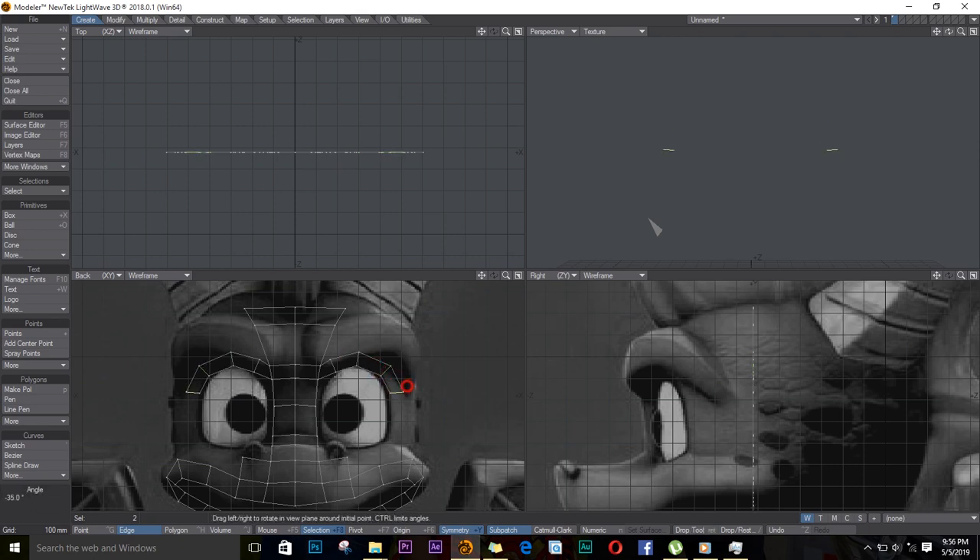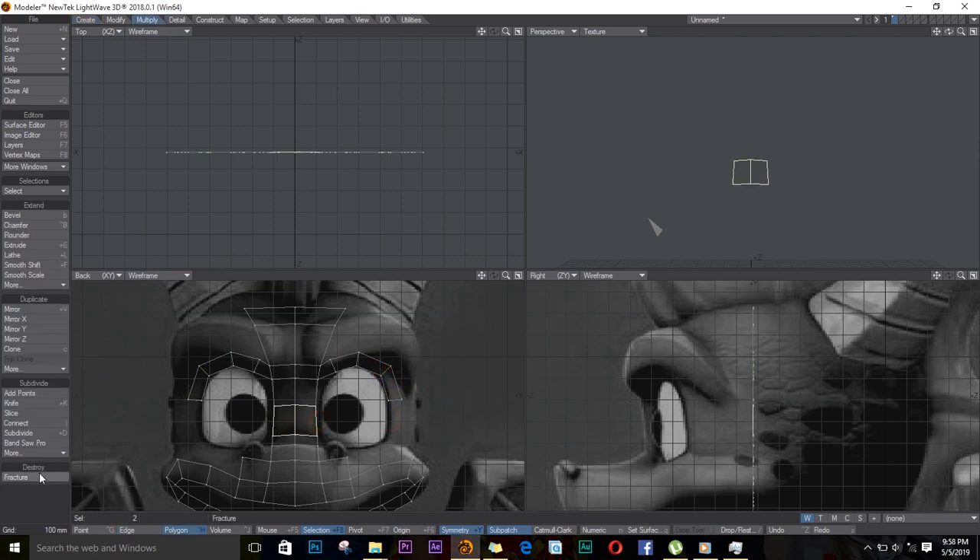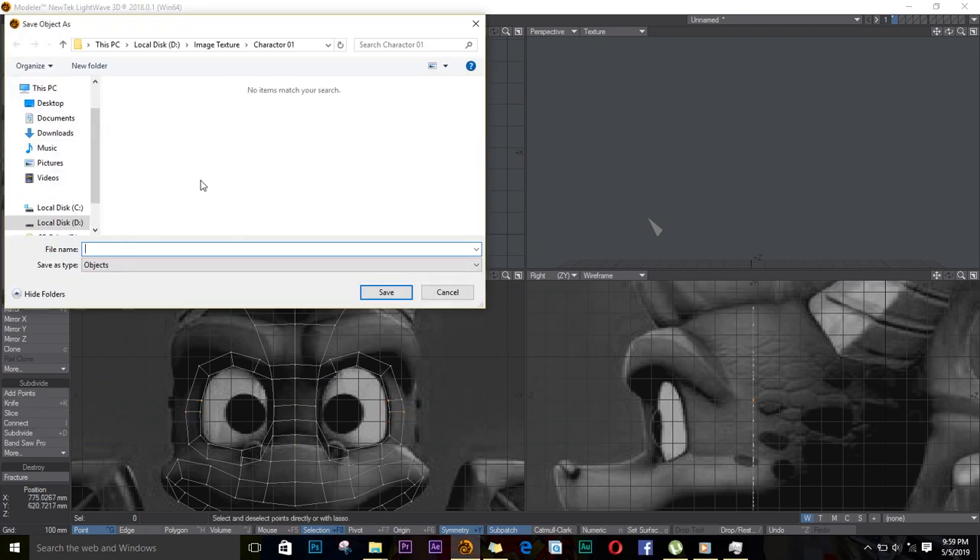I'm on to Divide, and I'll make another line here. I'll go to Multiply, Bandsau Pro, and start extruding again, going around the eye. I'll select these four polygons and push P on the keyboard to create a polygon. At this point I'll save my object — I'll save this as Character Three Dragon.